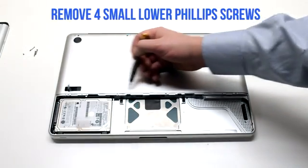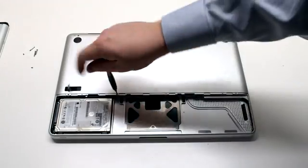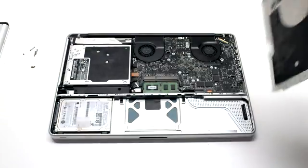On the bottom there are distinctly smaller Phillips head screws, and there are four of them. Go ahead and remove those. You can then lift up and remove the cover.